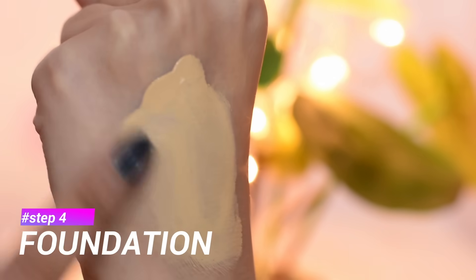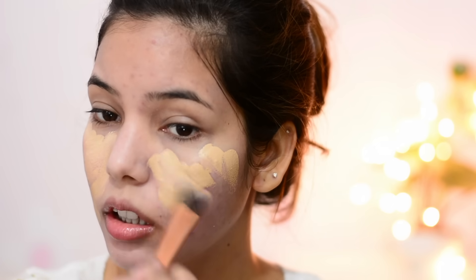For my foundation today I'm using the Ink Lasting Foundation from The Face Shop in shade 23 Natural Beige, which is the darkest shade they have. I got this from South Korea via Cosmetic Love because it's not available in India. I chose this foundation because it's hydrating, the coverage is really good, and it doesn't look flat on the skin. Korean people always go one or two shades lighter than their skin tone.